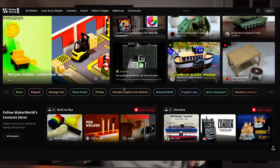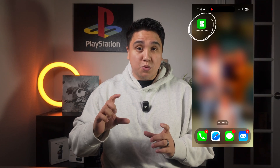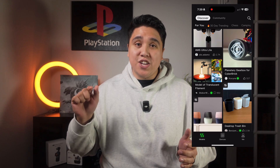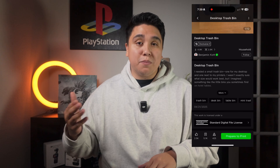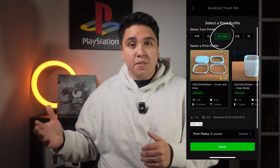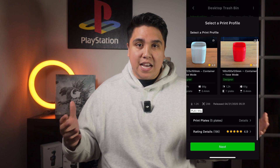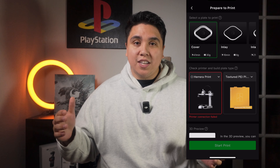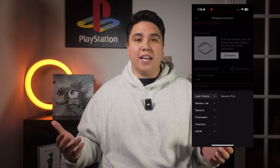3D printing does come with that, but the Bambu Labs community made it so easy to print. All you have to do is download an app — you go on there and you have tons of creators making all these products for you. You just scroll until you find something you like, and ensure that it's compatible with your printer. Some prints are compatible with the A1 Mini, some require the A1, and some require higher-end versions. Just make sure it works with your type of filament, which most things require PLA with this printer.